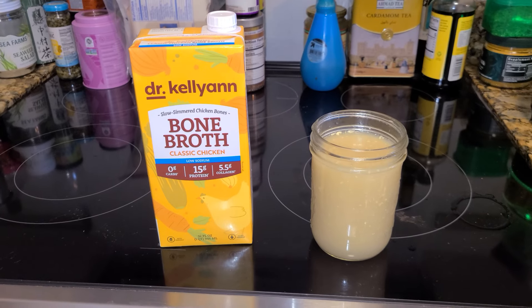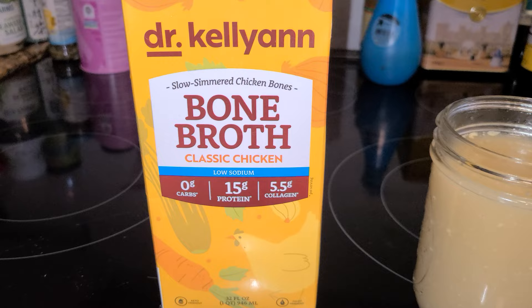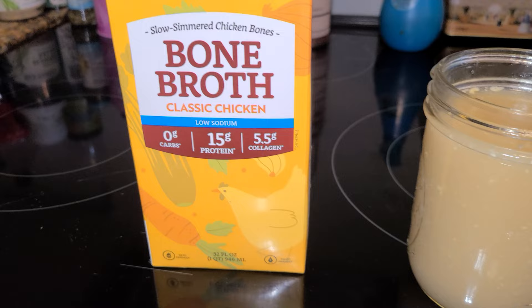Hi everyone, today I'm reviewing Dr. Kellyanne's Snow Simmered Chicken Bones. This is a chicken bone broth, low sodium, and we're going to look at the ingredient list and nutritional facts.